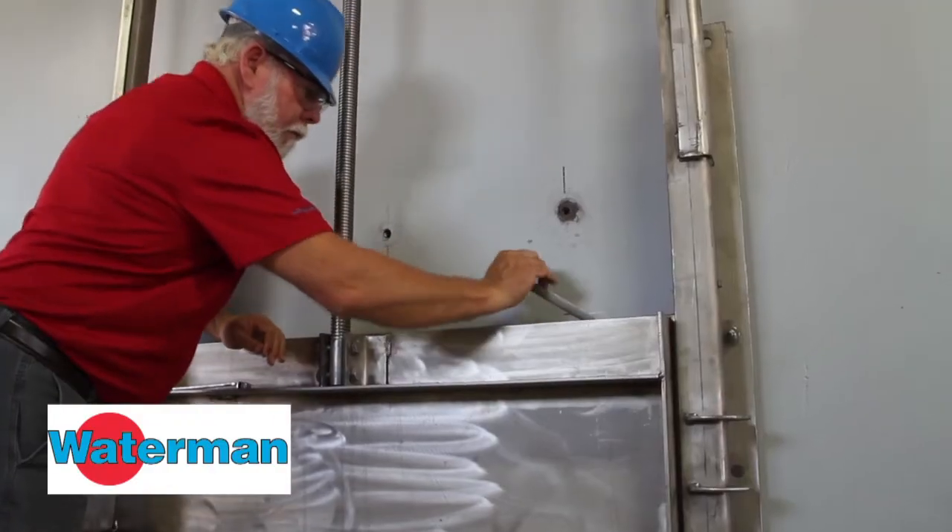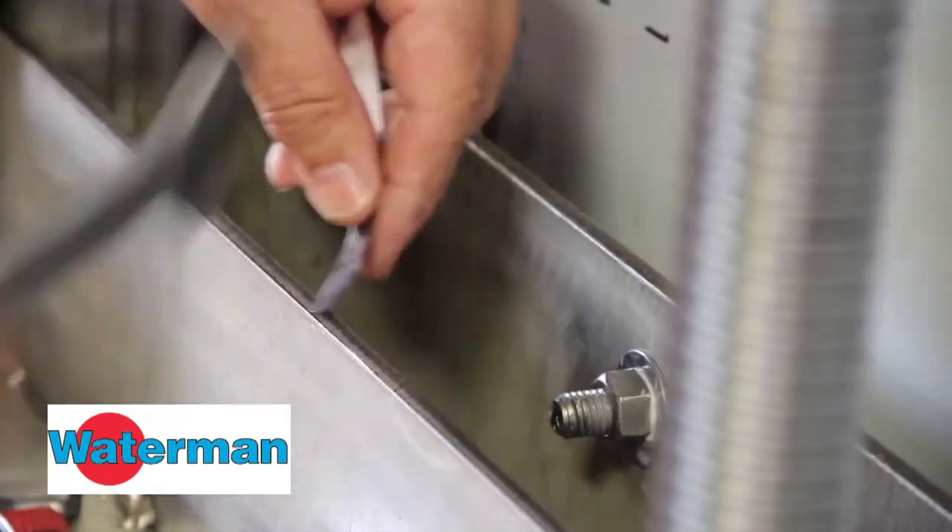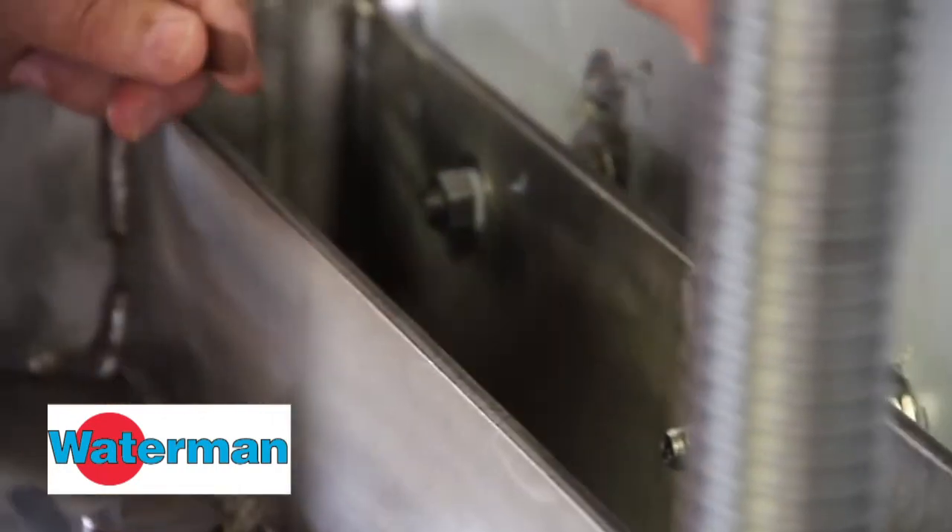If possible, also follow a similar process to check the seals from the back of the gate. Make sure all your bolts are very tight and that you don't have any leakage paths across the seal.